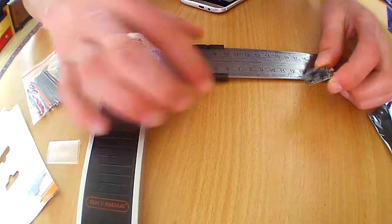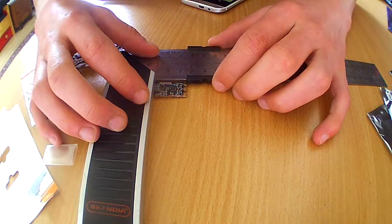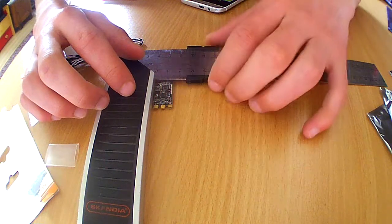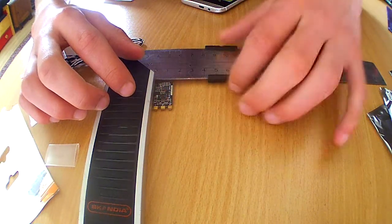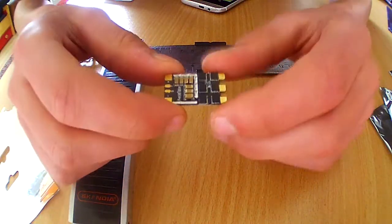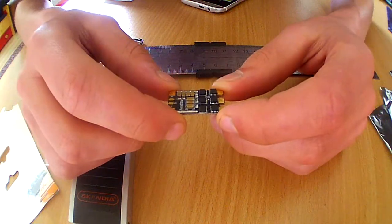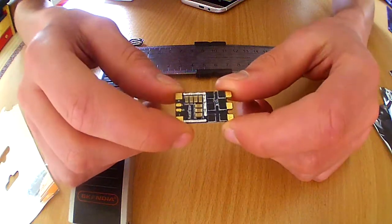The length of the ESC is 25 millimeters and the width is around 50 millimeters. The height is around 4 millimeters. Very very small — you can just stick it everywhere on your quad, and even small arms aren't a problem with this ESC.